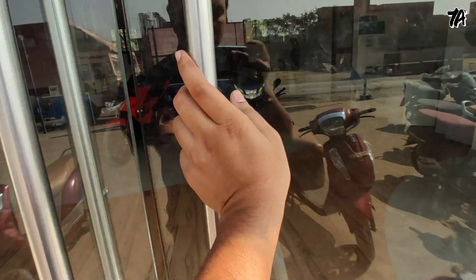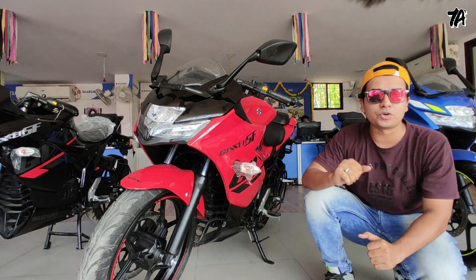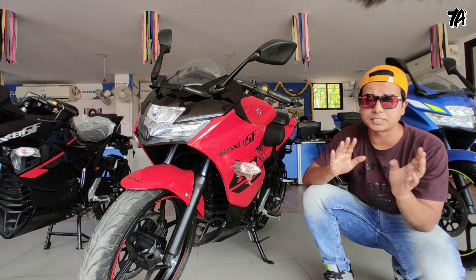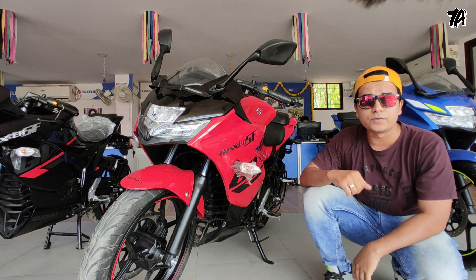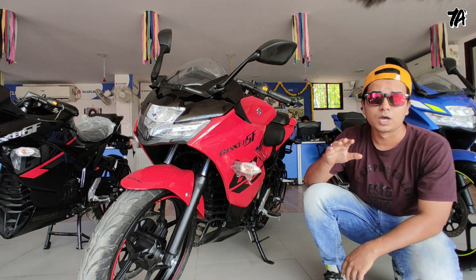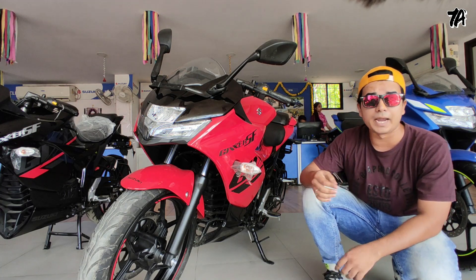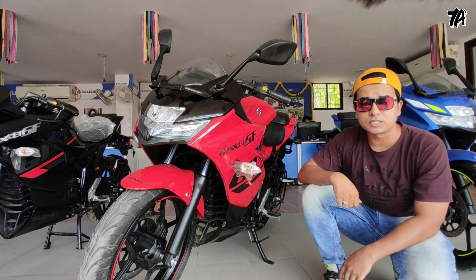So now I have the Manu Suzuki. We're covering the booking, test drive, showroom visit, and purchase. Let's start with this review video.